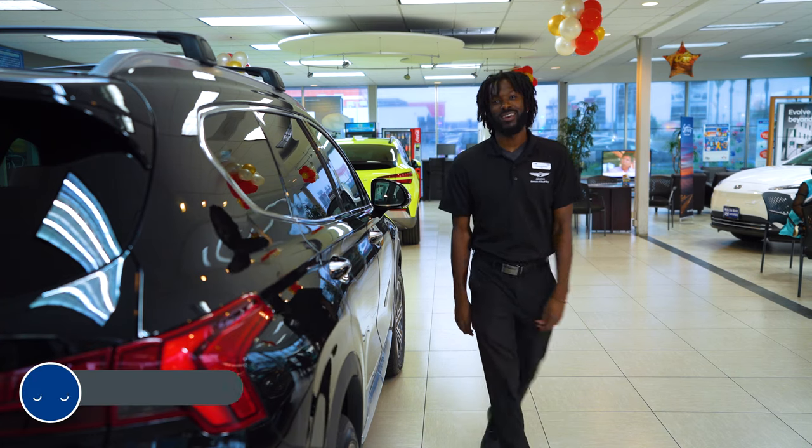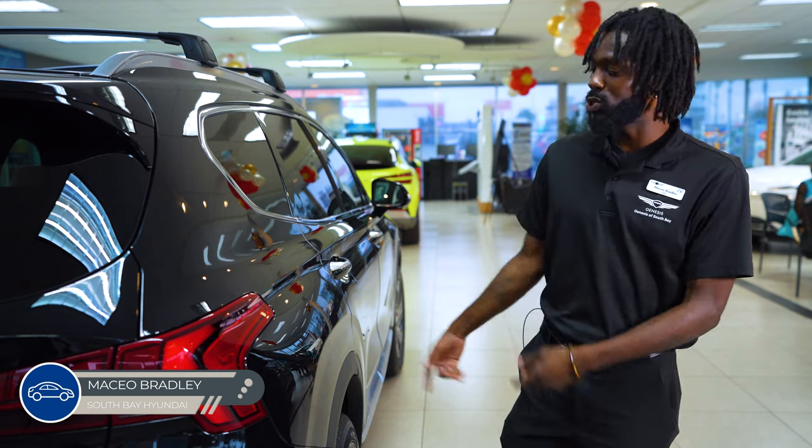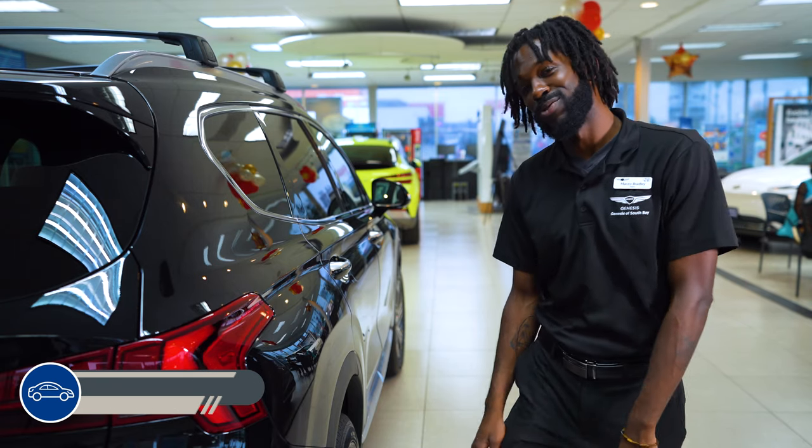Hey guys, it's Mace from South Bay Hyundai, and today we're going to check out some positions for the cargo net in the 2023 Santa Fe. Let's do it.